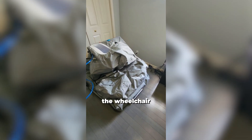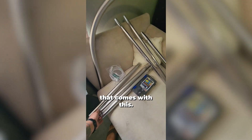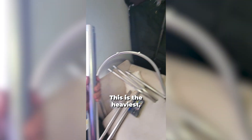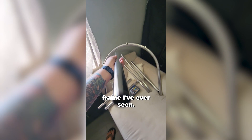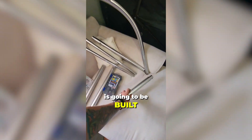Hey guys, Jeremy here. I'm installing the Wheelchair Accessible Air Vita Chamber. I just wanted to show you the frame that comes with this. This is the heaviest, most robust frame I've ever seen. This is stainless steel. It's got strong hardware and fittings on it. So this is what this chamber is going to be built with.